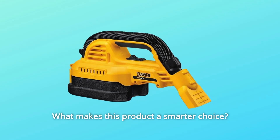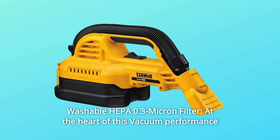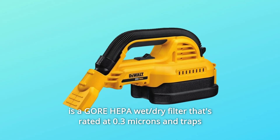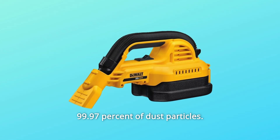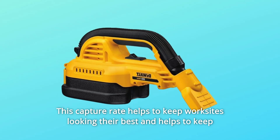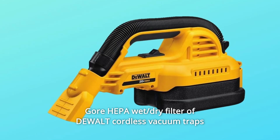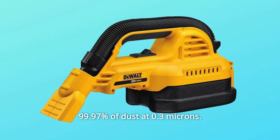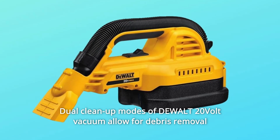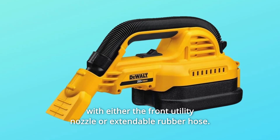What makes this product a smarter choice? Number 1: Washable HEPA 0.3 Micron Filter. At the heart of this vacuum's performance is a Gore HEPA wet/dry filter rated at 0.3 microns that traps 99.97% of dust particles. This capture rate helps keep worksites clean and the air you breathe cleaner and safer. Number 2: Gore HEPA wet/dry filter traps 99.97% of dust at 0.3 microns. Number 3: Dual cleanup modes allow for debris removal with either the front utility nozzle or extendable rubber hose.